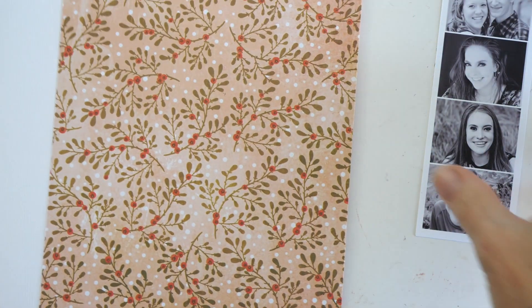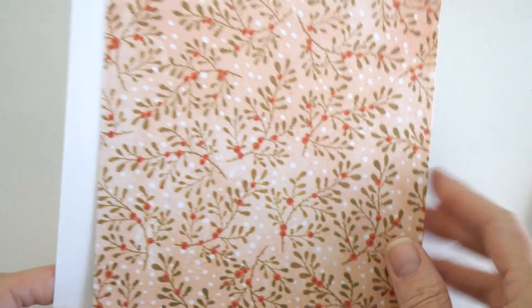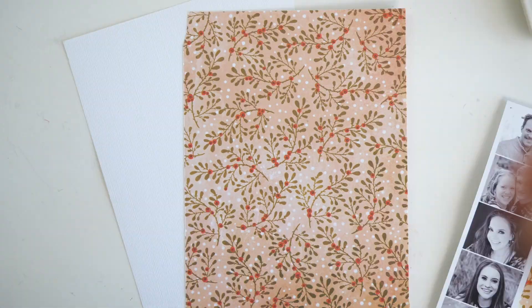Hey everyone, Jamie Pate here, and I was literally jumping in here to this — what is this — Story 7.